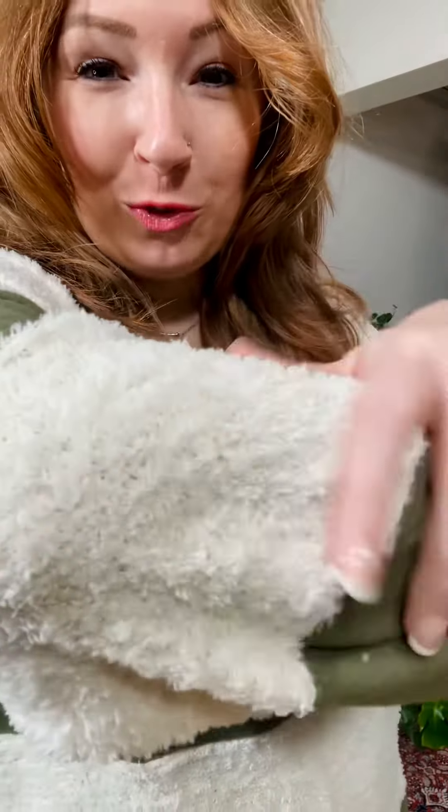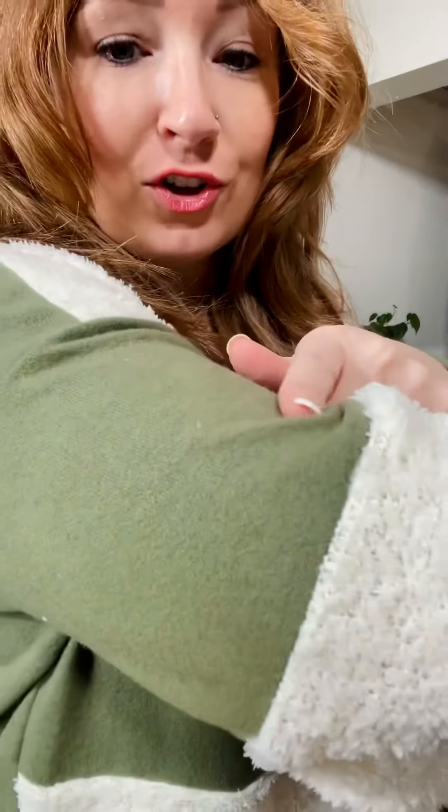The textures on this one are so great. First of all, check out this Sherpa material. And then the green stripe is the fuzzy fleecy material. So two super soft stripes together. And then you have the little V right there — so amazing softness, striped for you.